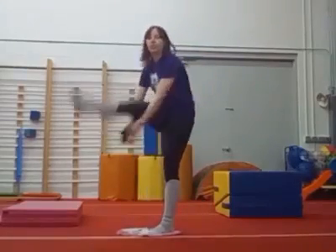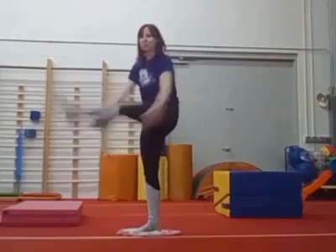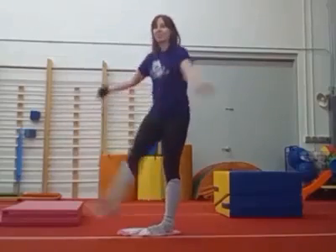Now kick and clap under that leg. Big kick, big reach under, big kick, keep going.